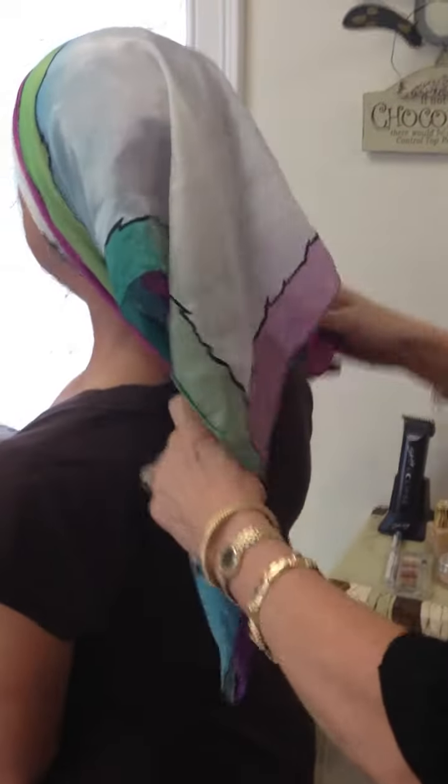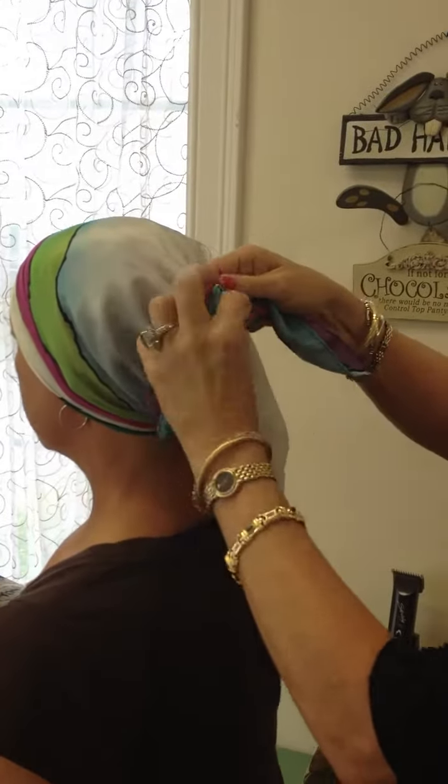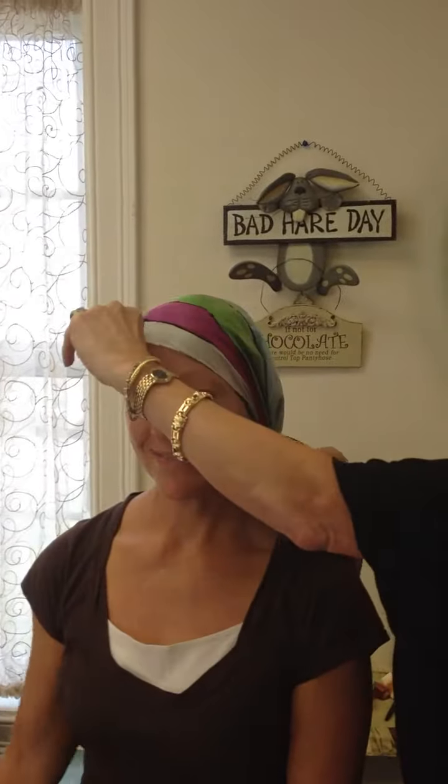You tie a little half knot in the back, and that will give it the tightness. The next half knot will go right over the tail, and there's a completed scarf. In Kathy's case, if she'd like, she could actually twirl it, and that way the tails will hang over the shoulder.